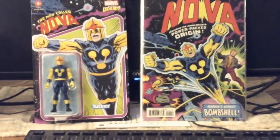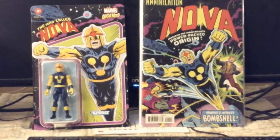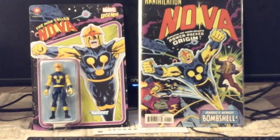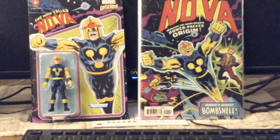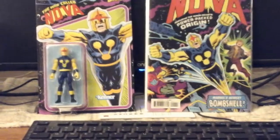I didn't want to wait. I saw it online — it was being shipped from and sold by Amazon for the regular retail price. I noticed no one had posted about finding it or getting it yet, so I thought I'd just jump on that opportunity. And it also goes on my site with all my Nova stuff.